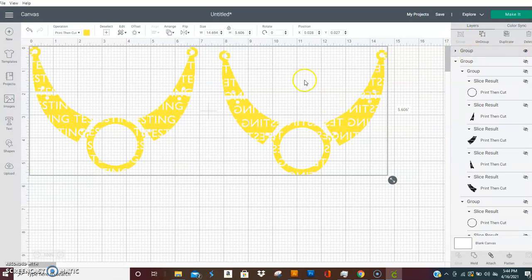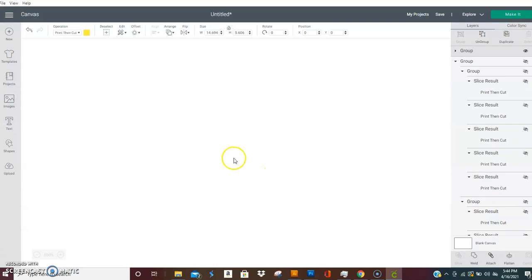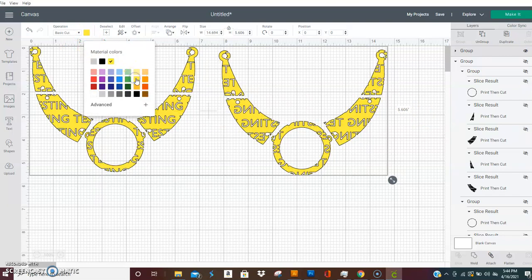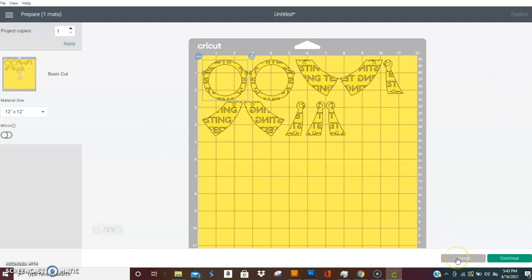Now you can start cutting. Load your Cricut mat with gold foil or whatever color you're going to use for the base piece — it could be glitter, whatever. Hit Make It. When you pull the SVG from the website after purchasing it, you won't need to do this extra setup. Now when you hit Make It, just cut all your pieces out of your gold foil, glitter, pink — whatever you want to use.